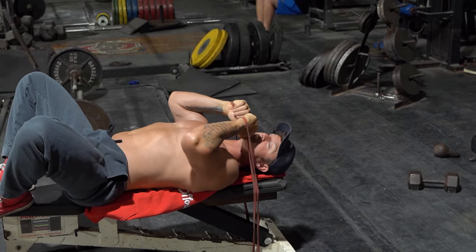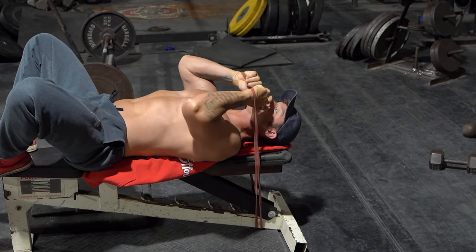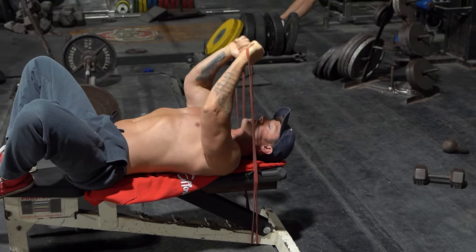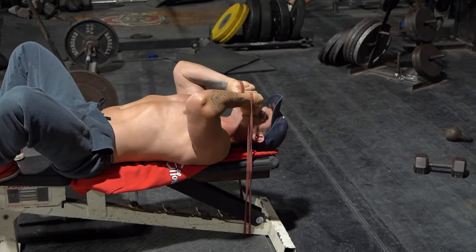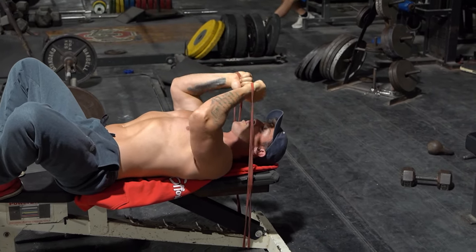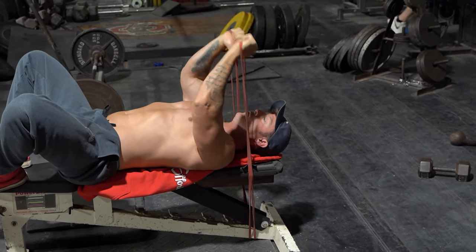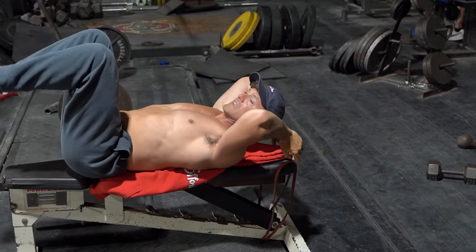Stay right in that pocket, right to where you'd be loading basically to like your nose with the bar, and you can really start to work those triceps and those elbows to make them stronger. So then you can do skull crushers with like the straight bar or the easy bar. Give it a try.